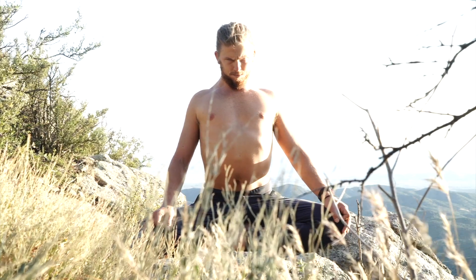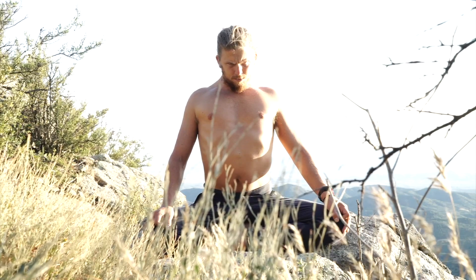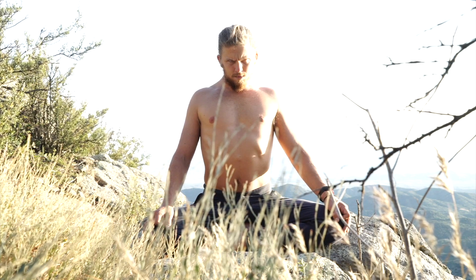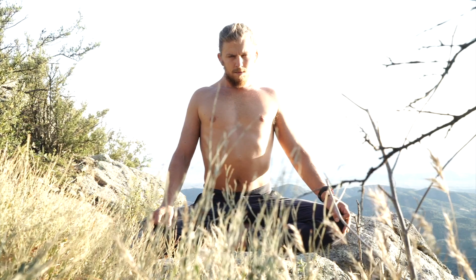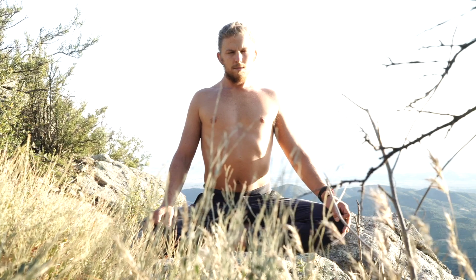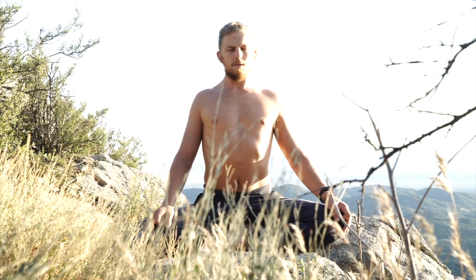Eventually I'll exhale and just allow my body to respond to the exhale without collapsing — that's key. After a long kumbhaka, you don't want to rush into the next breath cycle; you want to stay relaxed and spacious in the body. Then I just allow my breath to have a natural cycle as I wait to prepare for the second round of double breathing.